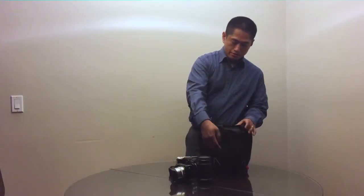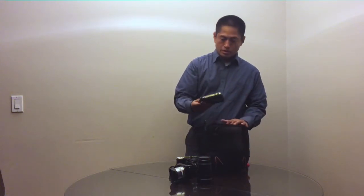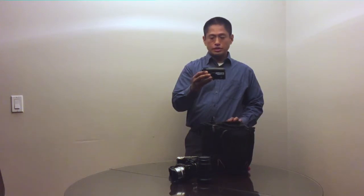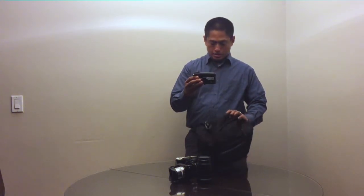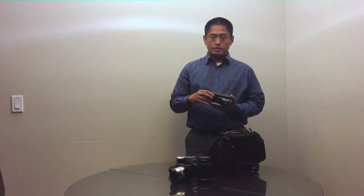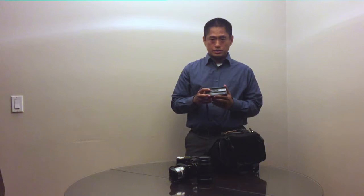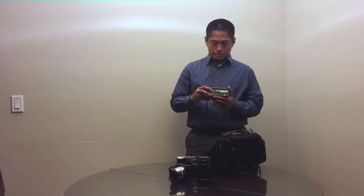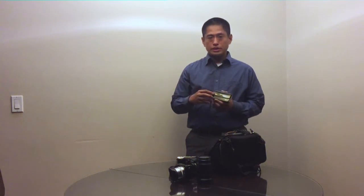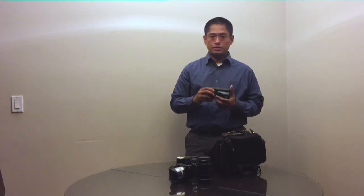Next I have an unusual camera — this is the Fuji W3, a 3D camera. A lot of people think 3D photos are kind of gimmicky, but I really enjoy shooting with this camera, and going to a new location I can foresee many possibilities for using it.